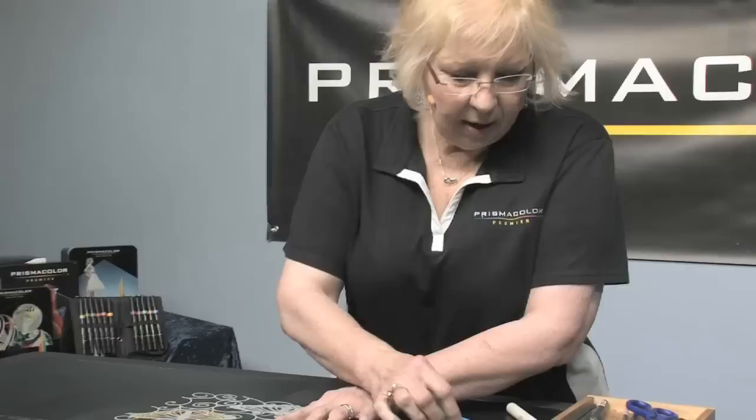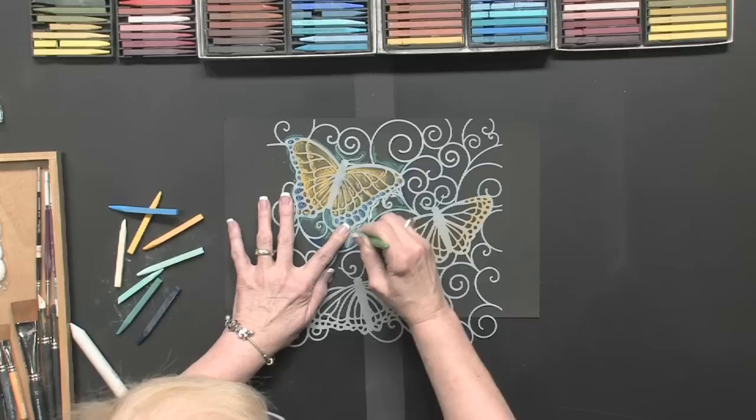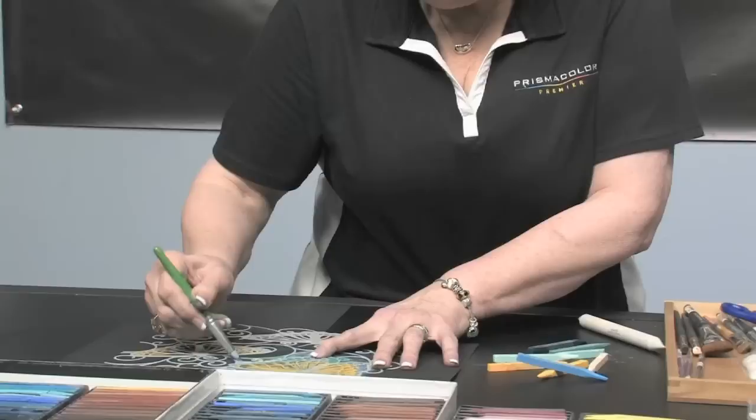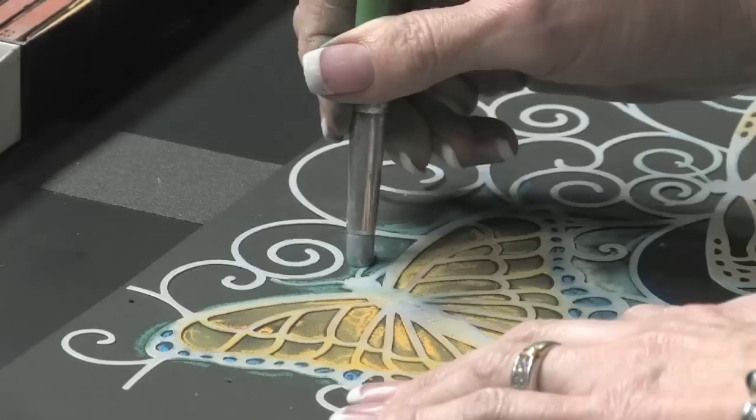Another tool I could use would be a color shaper, and the color shapers will blend. If you're doing a lot of pastel work, pastels are non-toxic, but you don't really want to be blending with your finger all the time — you might want to just use a tool that helps you to blend. They make these in all different sizes, and different companies make some with a harder finish, some with a softer.